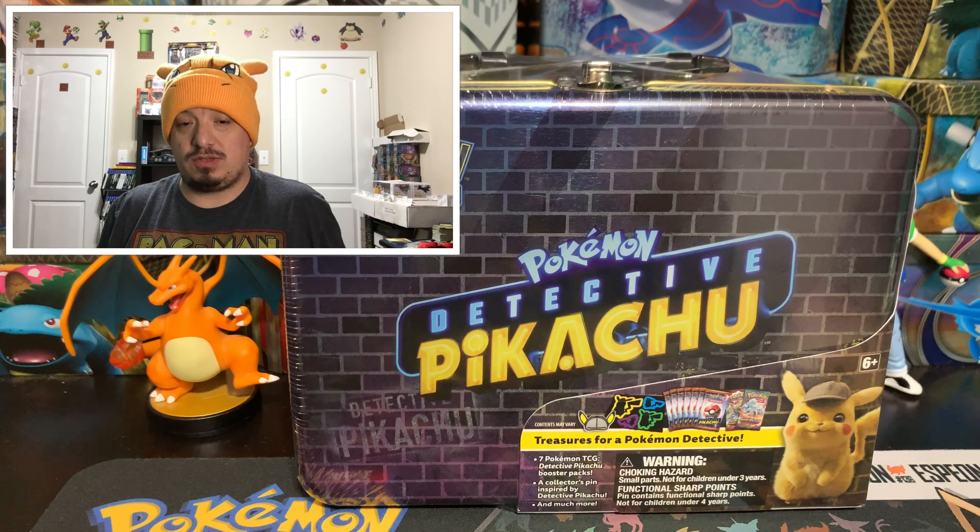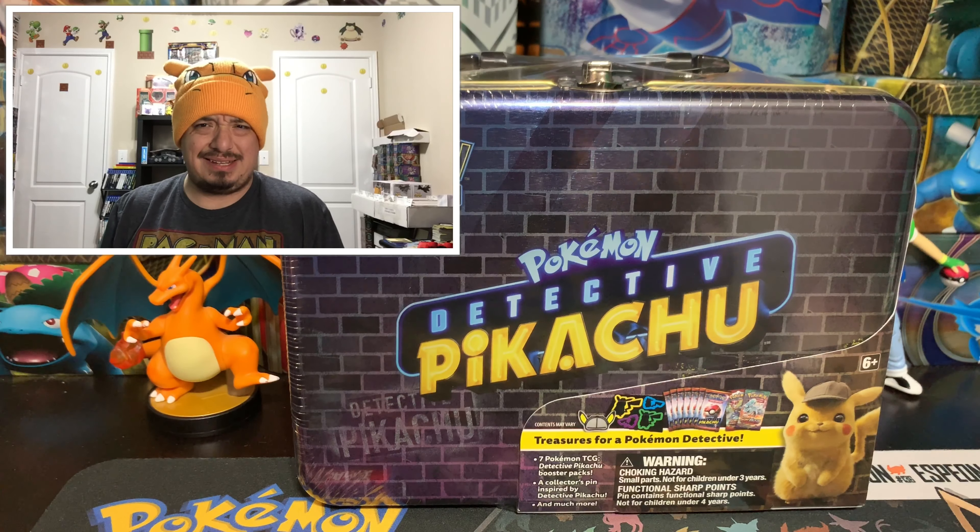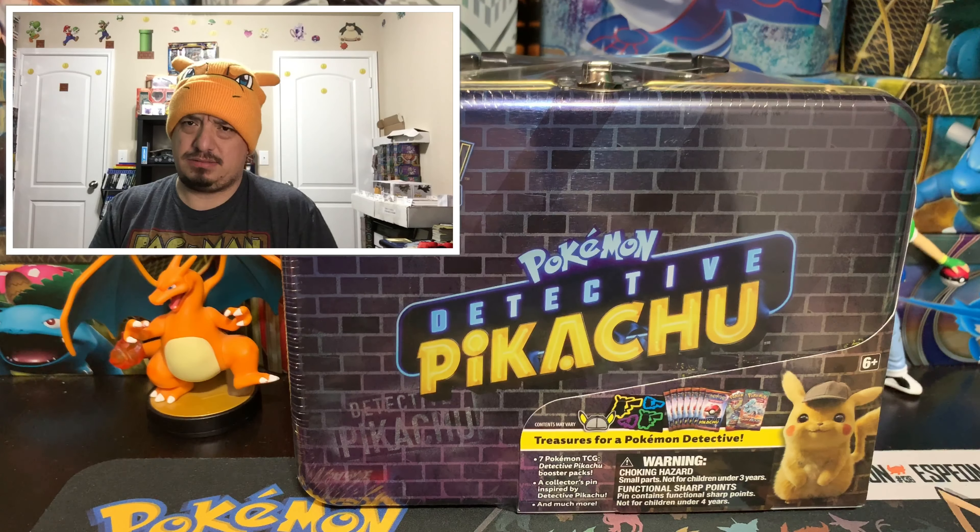So here we go, we're opening up the Detective Pikachu lunchbox — lunch tin, lunchbox, lunch tin, treasure chest — I've seen some people label it different things. But there it is, Detective Pikachu. Let me take the plastic cover out so you guys can see it a little better. All the lunchboxes we always get are actually pretty cool. 'No entry — authorized personnel only,' so it's like no human or Pokemon. And there's a side of it too — Detective Pikachu.